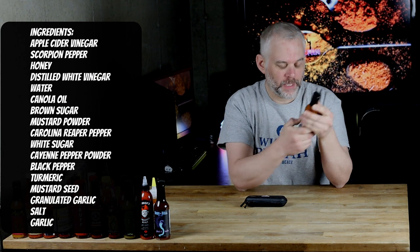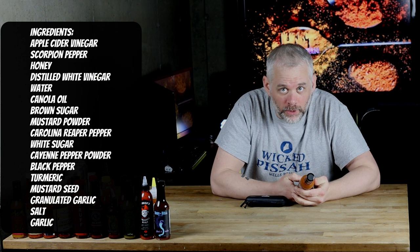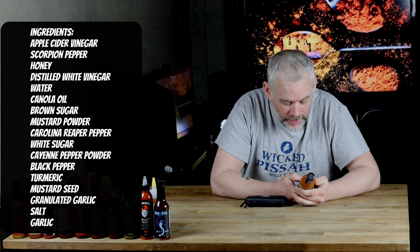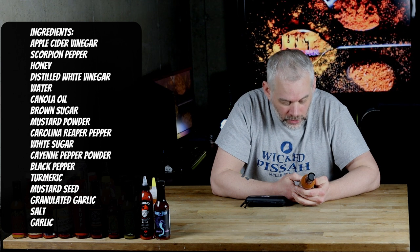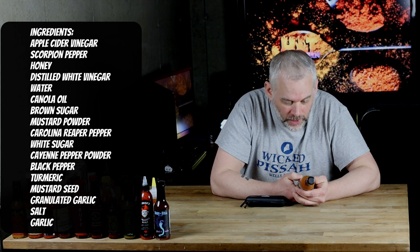Ingredients are apple cider vinegar, scorpion pepper, honey, distilled white vinegar, water, canola oil, brown sugar, mustard pepper, Carolina reaper pepper, white sugar, cayenne pepper, black pepper, turmeric, mustard seed, granulated garlic, salt, and garlic. Out of Mechanicsburg, Pennsylvania. Torchbearersauces.com.